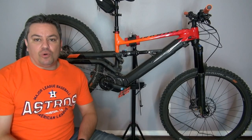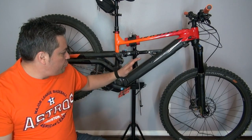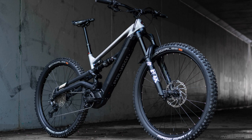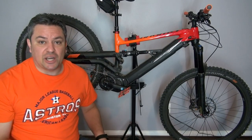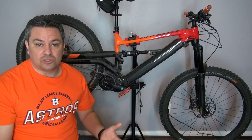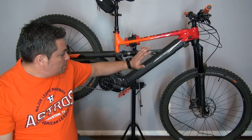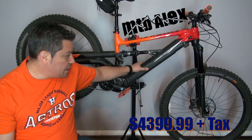Just real quick before I start — there are two versions of the MT Bromo: the N7, which is this one right here, and the N8. The N8 is the one I originally wanted but the price was way off my price range. This one was still expensive, that's why I had to get rid of a couple of my bikes. Let's talk about price — this one right here is $4,399.